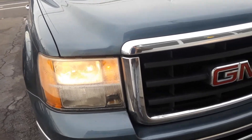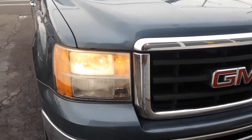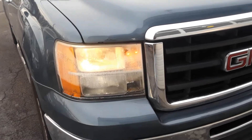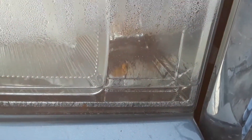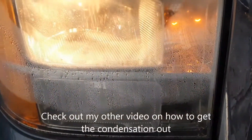Joe Beermaster of a 2009 GMC Sierra. This goes also for multiple years and also Chevy pickup trucks, Silverados. We have a headlight out here. We have a high beam that's out and we also have a park light right there that's out. There's a little condensation in there so that might be the reason why they're going out.